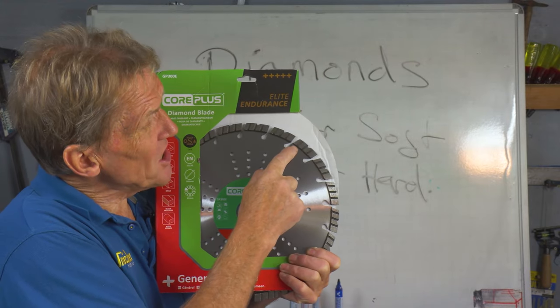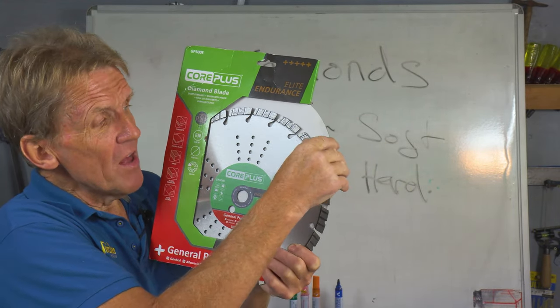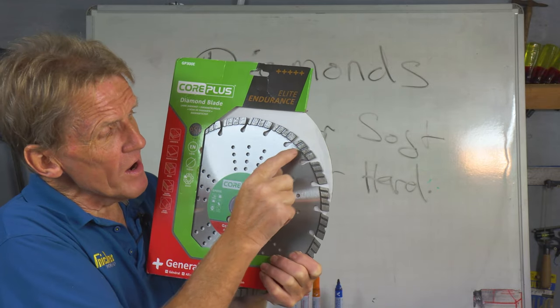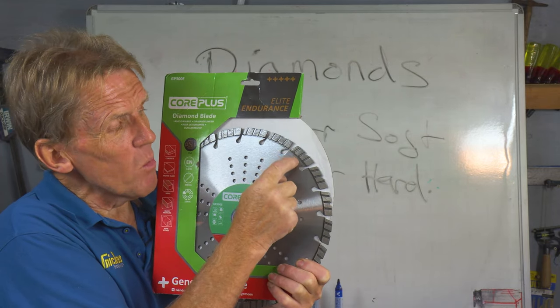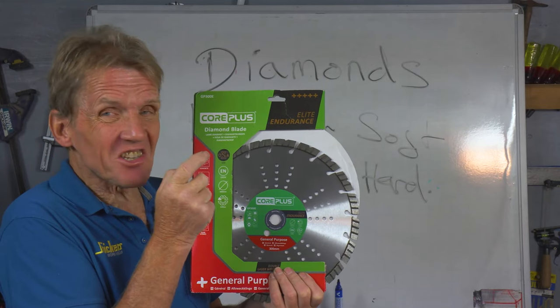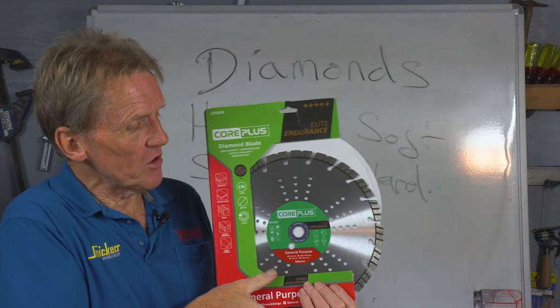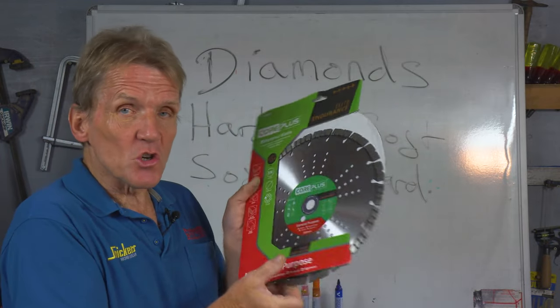With these particular ones they're double laser welded, so that segment is not just brazed — it's put on with a double laser weld, which means it's a lot less likely to be damaged. This is tested by OSA, which is the highest level of testing you can get, and it ensures quality.